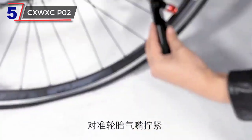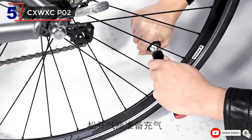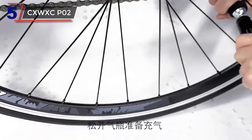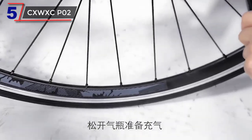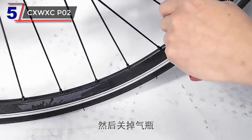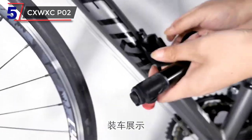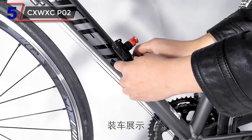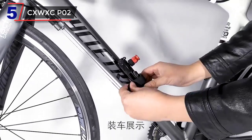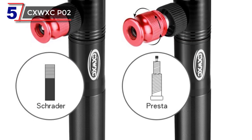The pump features a telescopic design that allows for easy extension and compact storage. When fully extended, it provides efficient pumping action for quick tire inflation. When not in use, it can be collapsed to a compact size, making it easy to carry and store. The two-in-one design also includes a CO2 inflator, which provides a rapid and convenient inflation method, especially useful in emergencies or when you need to quickly inflate a tire without exerting physical effort.